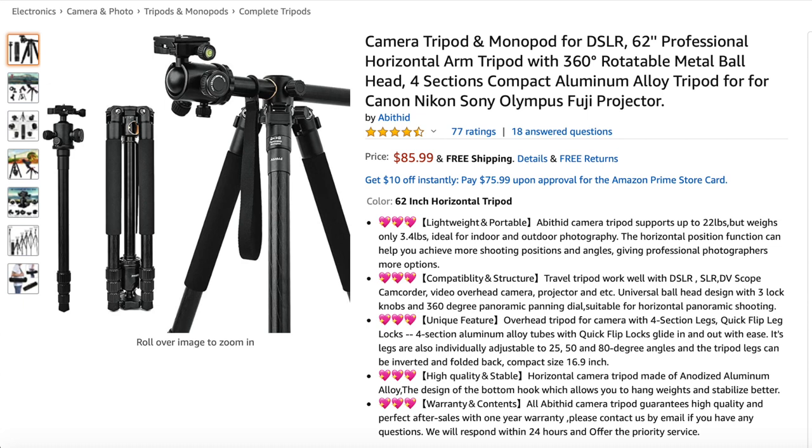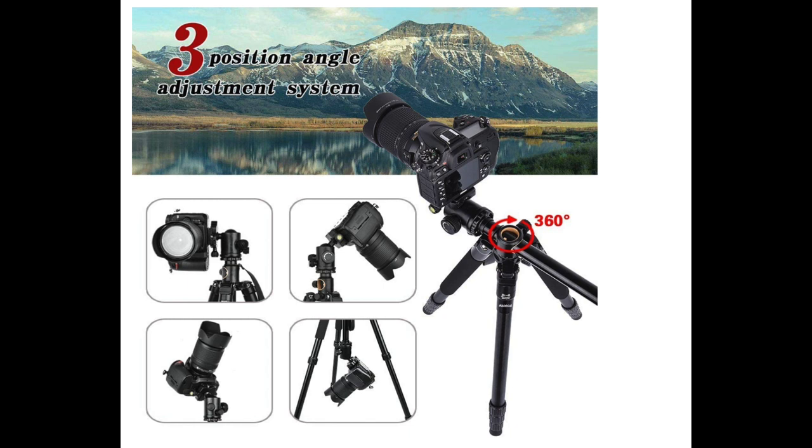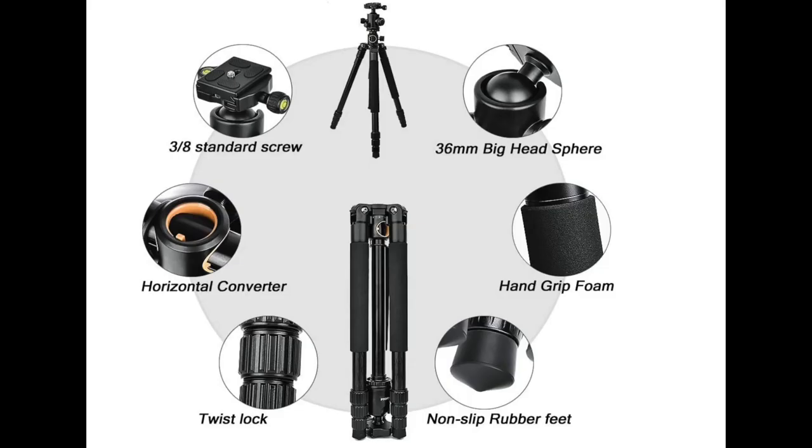It had everything I wanted and was budget-friendly. It features a three-position adjustment system, and as you can see from the graphic, there are various positions you can mount the camera on, plus allowing for a 360-degree turn. It also has various features such as a twist lock for the tripod, a horizontal converter, and rubber feet.